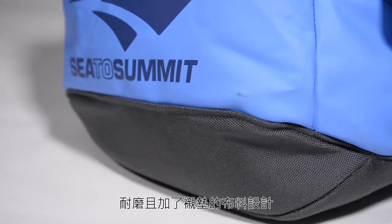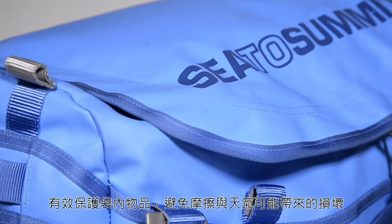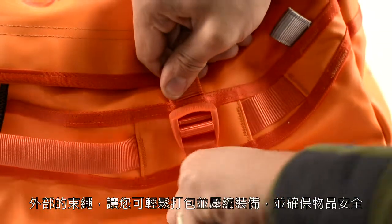The burly thousand denier nylon padded base and laminated upper fabric protect the contents from abrasion and weather. The high tensile dual zipper is puncture proof and super durable, while external compression straps keep your gear secure and easy to carry.